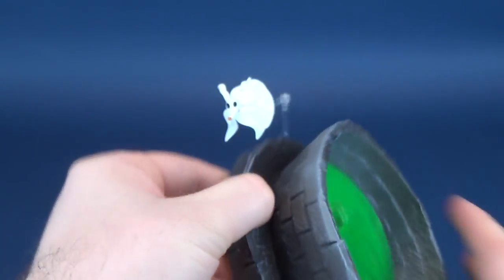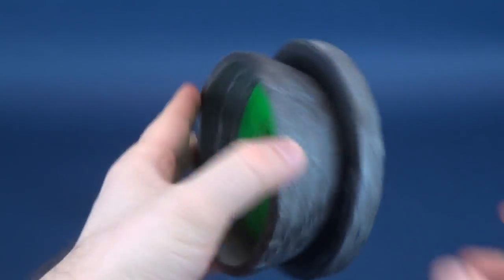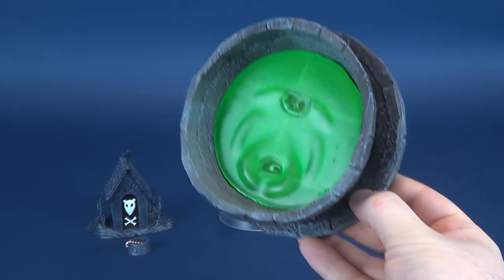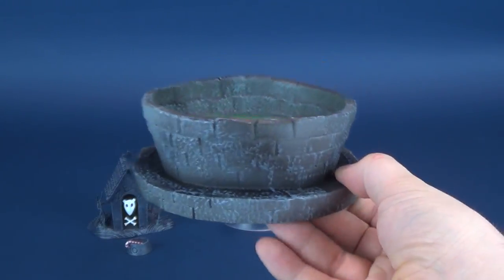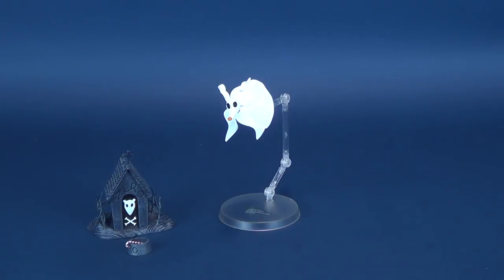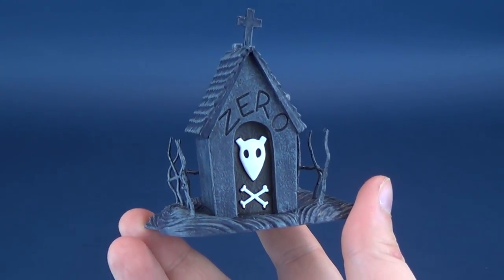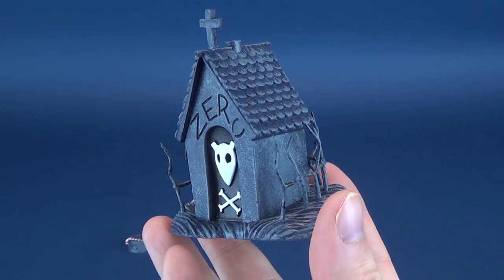Hold that thought — I'm actually going to find that and I'll see if I can do a follow-up video. In the meantime, we sort of have this as our starting point. Then we have all the other component pieces that come with Zero. He doesn't really have many, but I guess he has the things that you would expect Zero to come included with, like for example his doghouse.